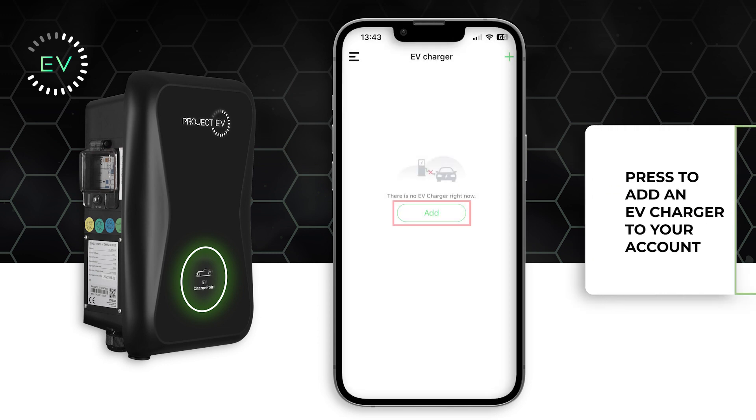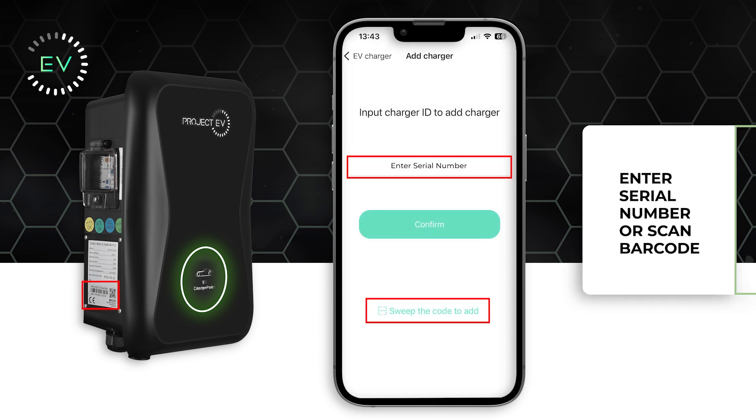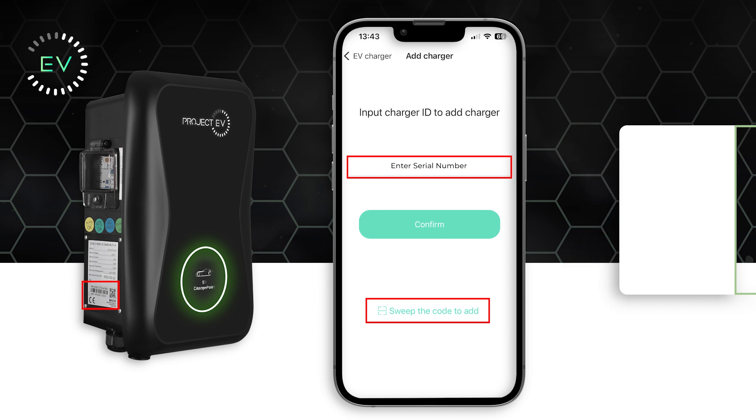Once signed up, press the Add button to add your EV charger and either enter your serial number or press the Scan the Code to Add button to scan the QR code on the side of the charger.